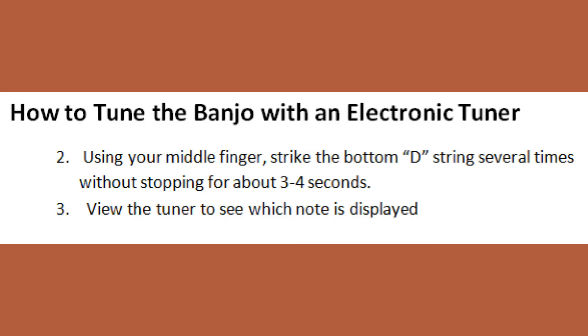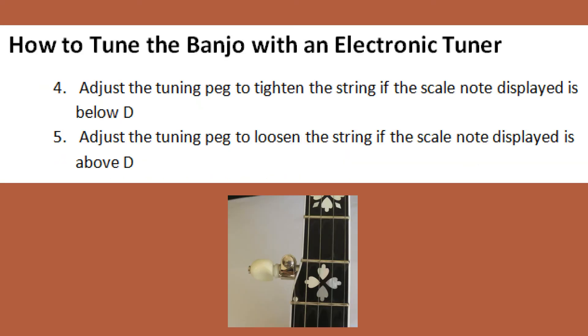The second step, you need to strike the bottom string using your middle finger several times without stopping for about three to four seconds. Then view which note the tuner is displaying. Step four, adjust the tuning peg to tighten the string if the scale note displayed is below D. And step five, just the opposite, adjust the tuning peg to loosen the string if the scale note displayed is above D.